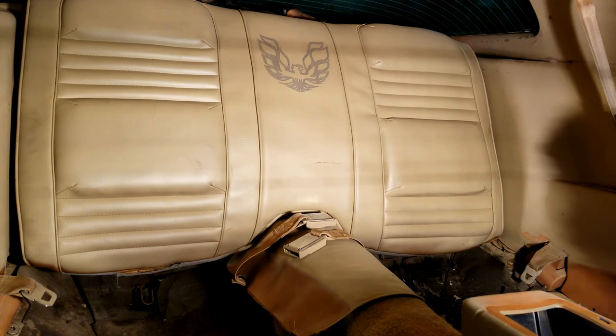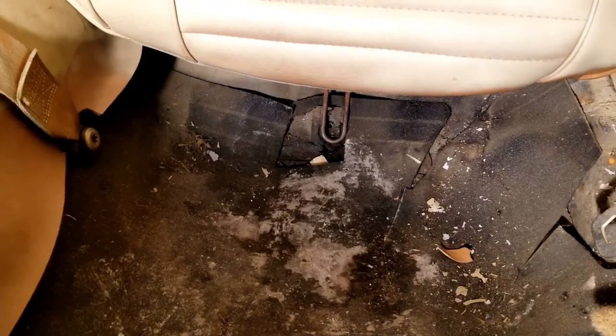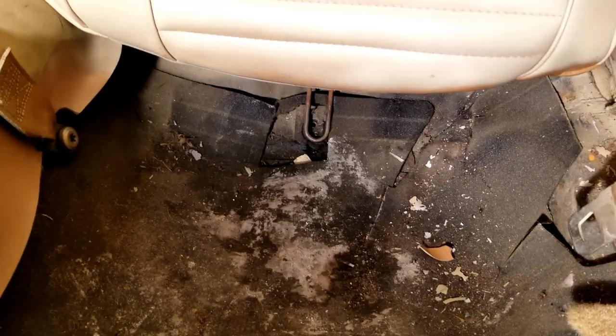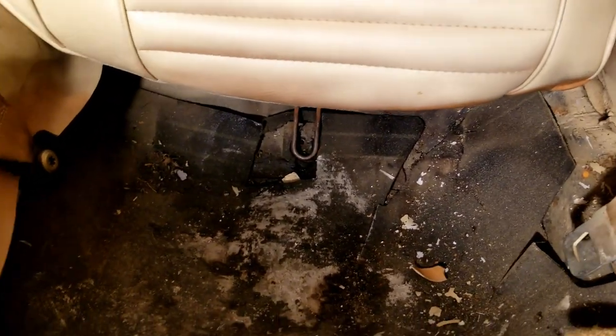And just like that, it's installed. We've got one more thing to do. The last thing we got to do is put these bolts in and we will have the first half of the back seat installation in a 79 Trans Am complete.